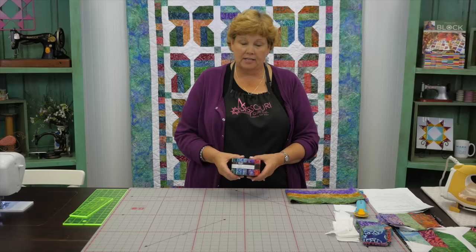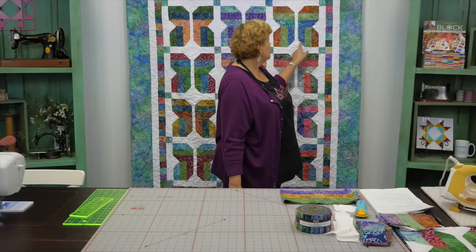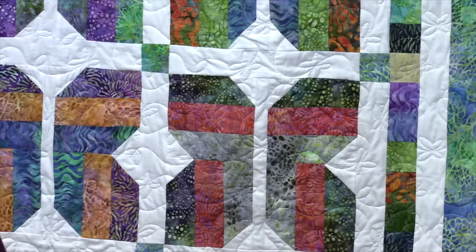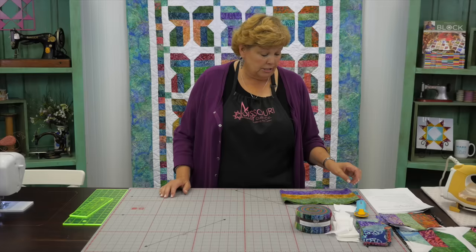To make this quilt you're going to need one packet of strips. We used Tigerfish by McKenna Ryan for Robert Kaufman — a beautiful line of batik fabrics. You're also going to need two yards of background, which includes all your sashing, the first border, and your cornerstones. The border uses six-and-a-half inch strips, so you'll need about a yard and a half for that. The finished quilt is 67 by 78 inches — a really nice size.